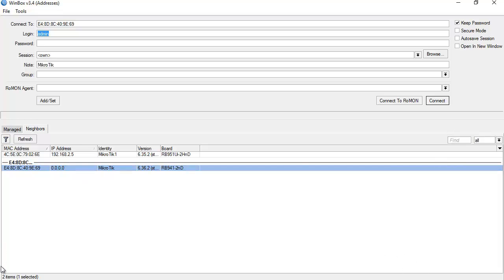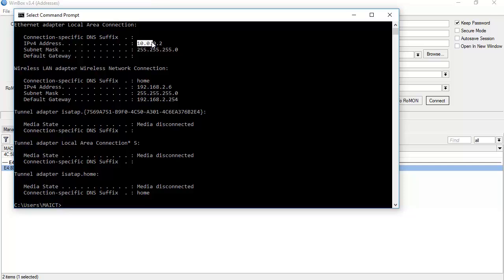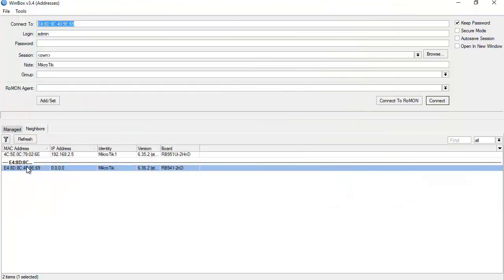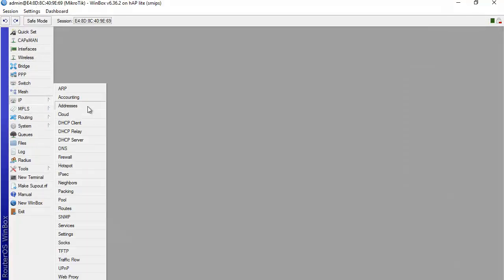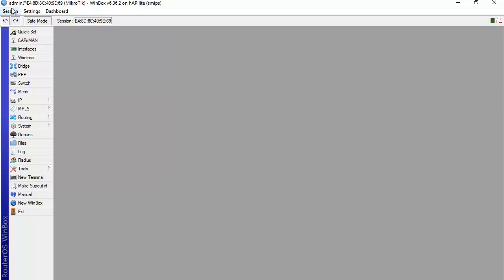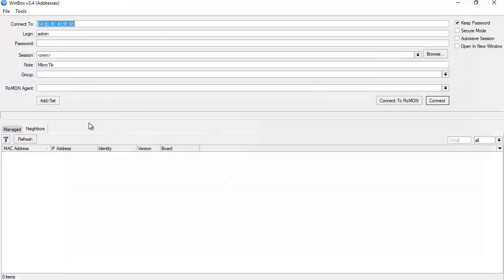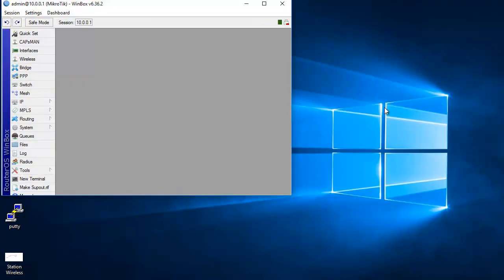I have an IP on my interface card of 10.0.0.2. I need to set an IP on Mikrotik 2, so I go to IP Address and enter 10.0.0.1/24 on the ethernet 1 interface. Connecting via MAC address can be unstable, so I prefer to connect via IP address.